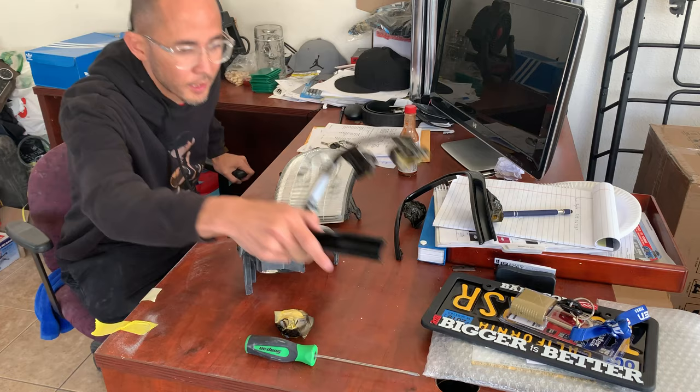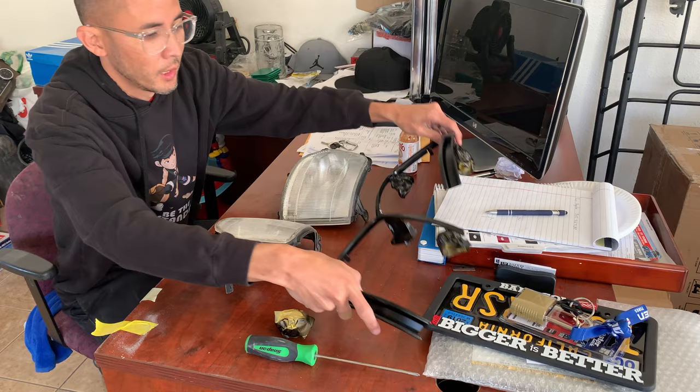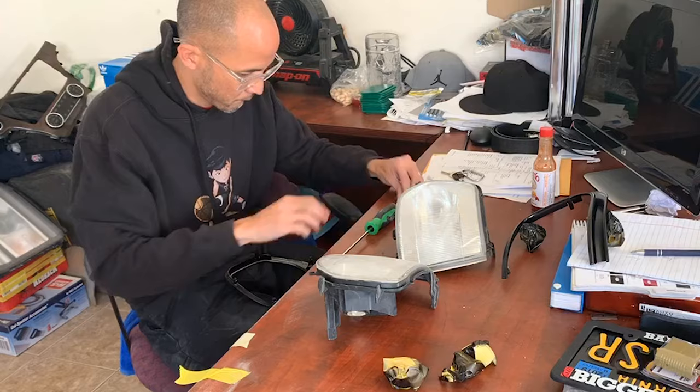All right, now we're going to put the matte black trim around the Japanese corner lights.